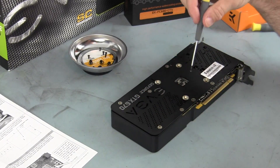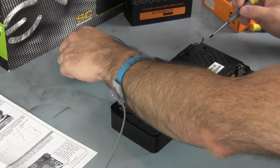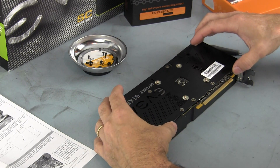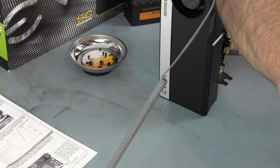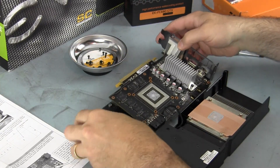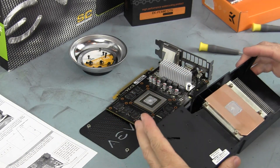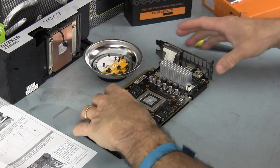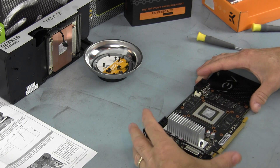I just removed all of the screws — I also removed the one screw here in the corner by the PCIE bracket. And that actually completely removes the cooling solution, the stock cooling, right off of here. This came off very cleanly, and the backplate just lines up with all of the key mounting points on the PCB here.